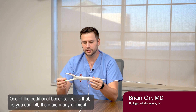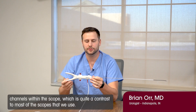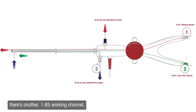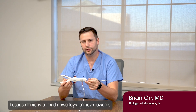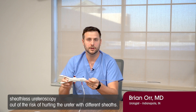One of the additional benefits is that, as you can tell, there are many different channels within the scope, which is quite a contrast to most of the scopes that we use otherwise. There's a 3.6 French working channel, there's another 1.65 French working channel, there's the inflow, and there's also an outflow.